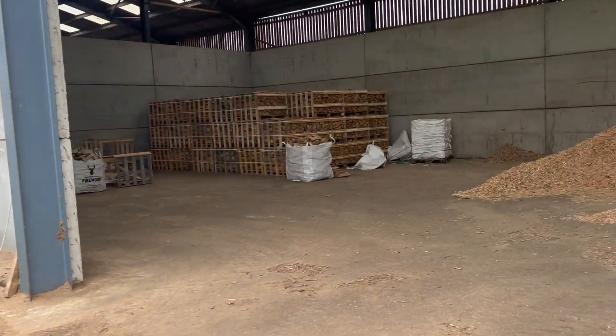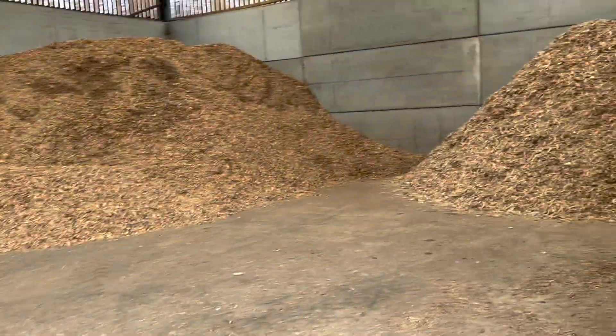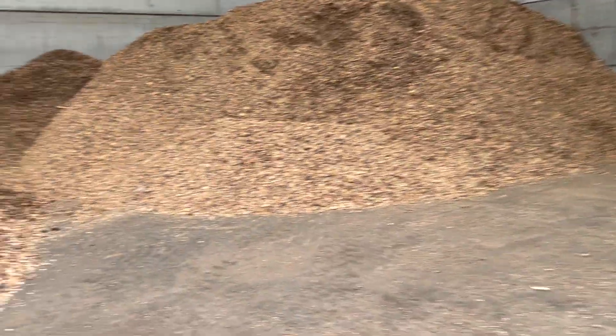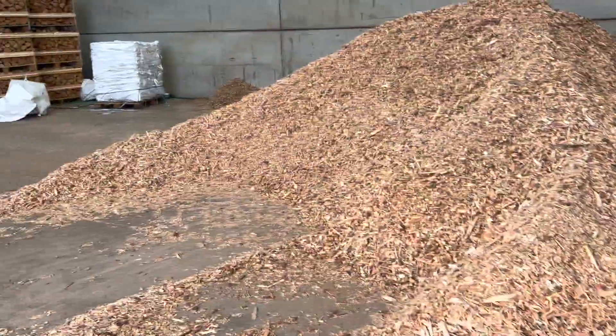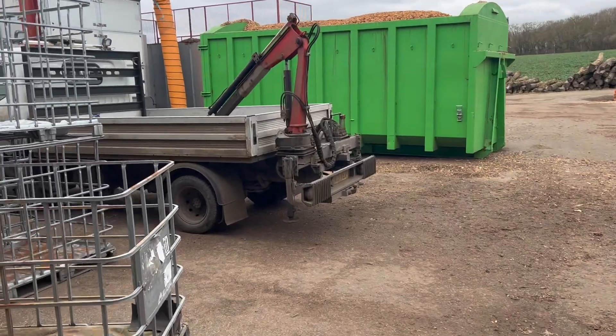Just up at the top yard getting a wood chip store back up with dried material, which is good. The new dryer is really helping that. We've got a little problem with our log truck here.